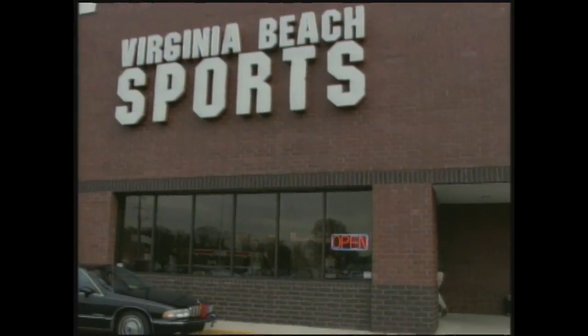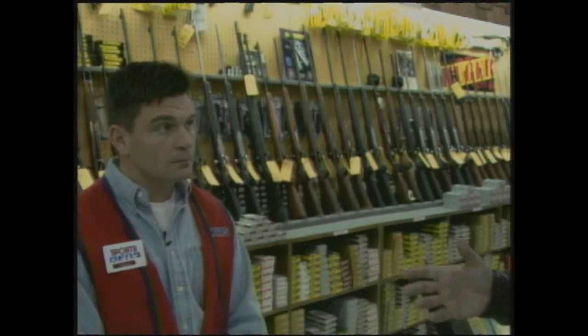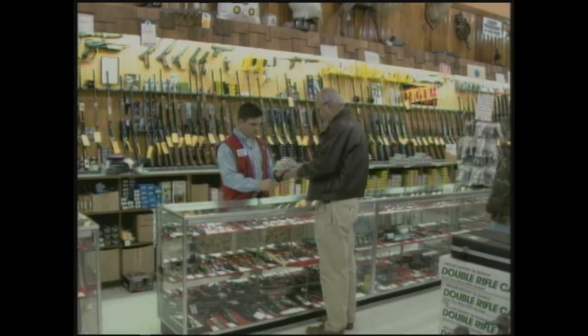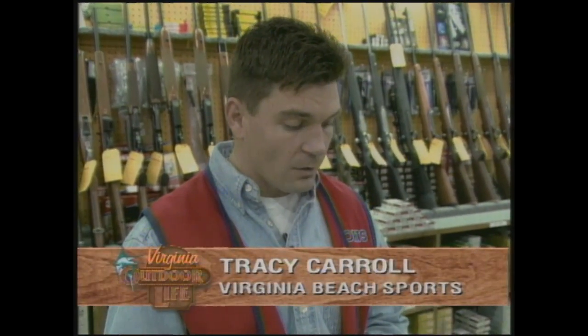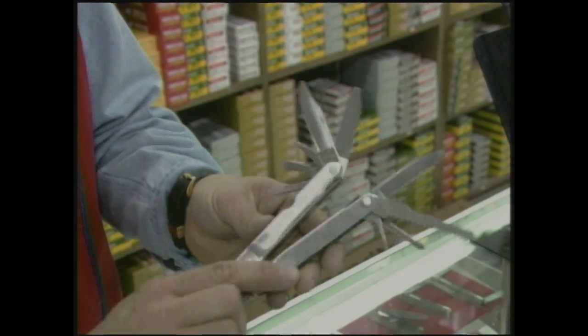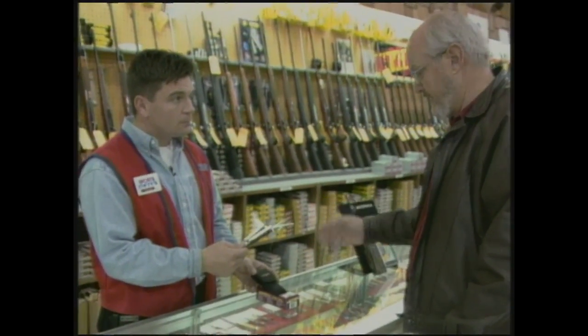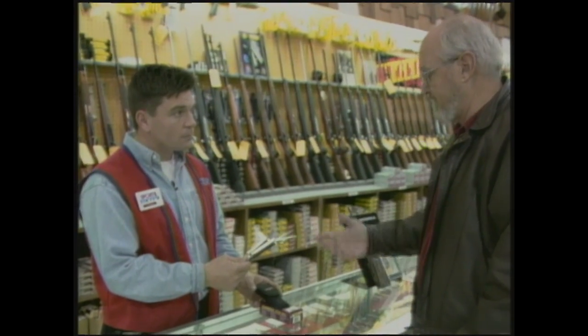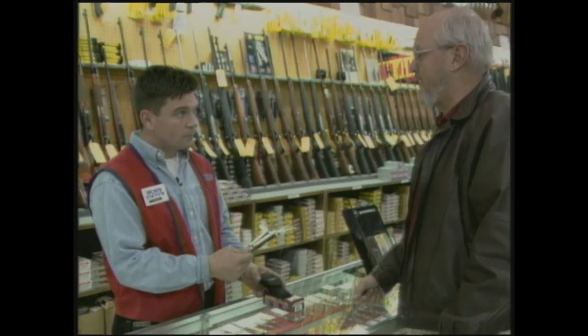We are here at Virginia Beach Sports with Tracy Carroll, looking for last-minute Christmas gifts for the sportsman. A gift that you can give to somebody who enjoys the outdoors is called the Leatherman tool. It makes a great gift for your fisherman, your hunter, or just the guy around the house. That is a spectacular tool — I've had one for several years and found a multitude of uses for it in hunting and fishing. It even fixed stuff on the boat in an emergency. It goes with any type of outdoor activity.